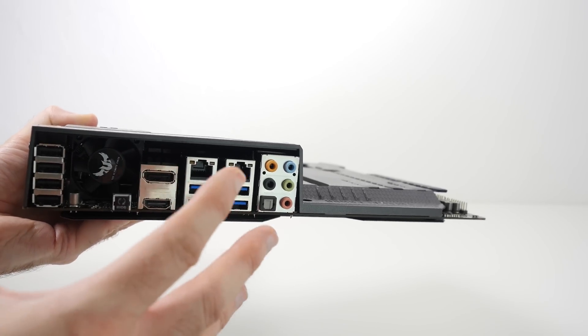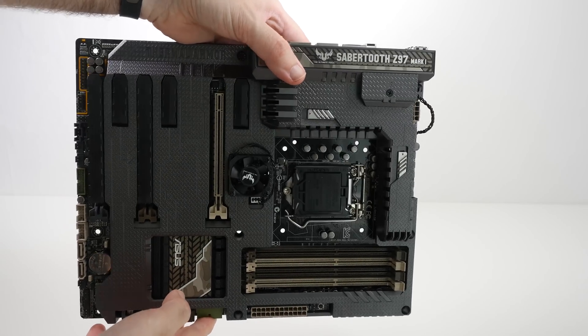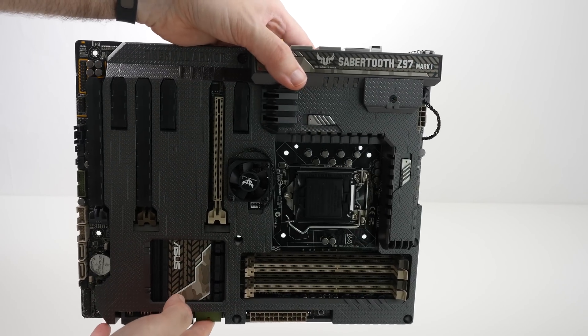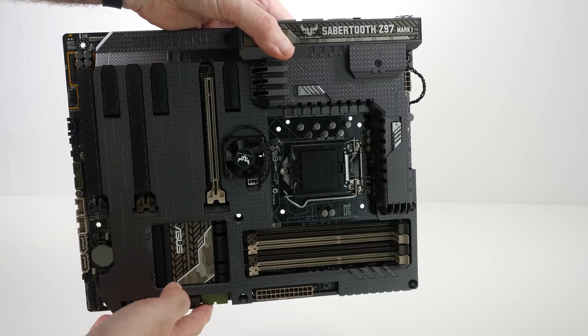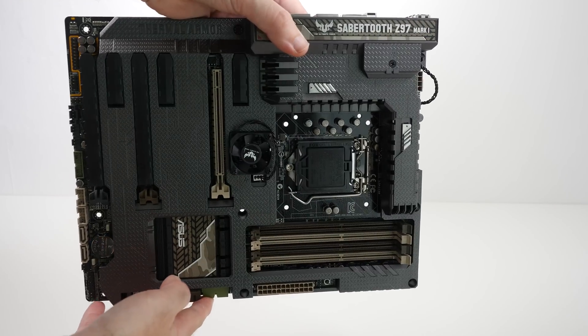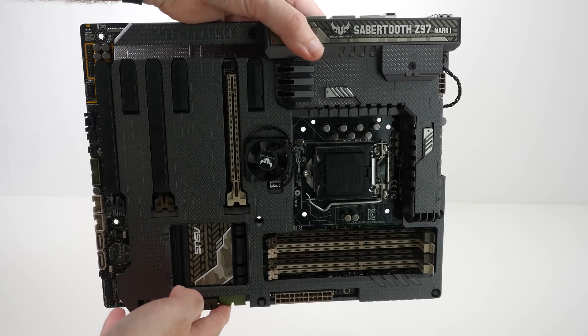So no problem with connectivity on this back panel. I'm really looking forward to getting this ASUS Sabertooth Z97 installed into our PC build. As mentioned, this is just one of the many components going into the build. If you want to check out all of the individual videos, please do check the links in the video description.